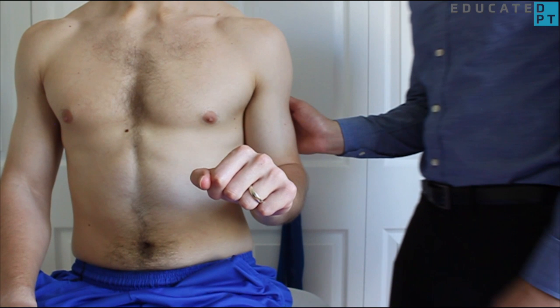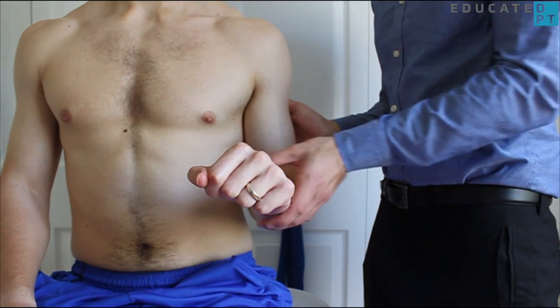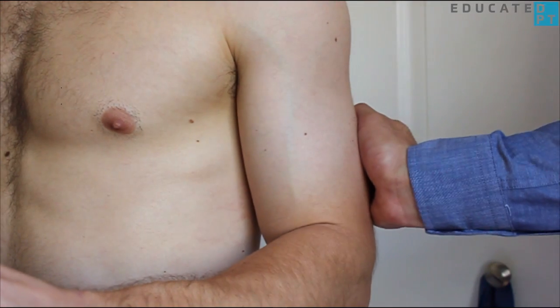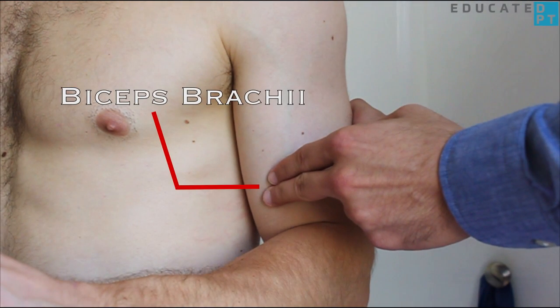Beginning with the patient in a seated position with the elbow flexed to 90 degrees and forearm completely pronated, assess the available range of motion. Stabilize the inferolateral aspect of the humerus and palpate the biceps brachii muscle.